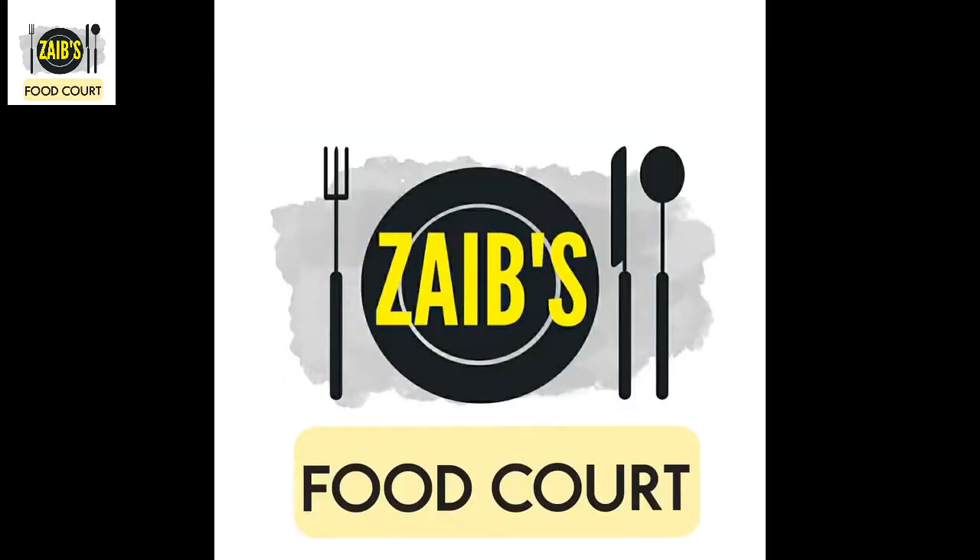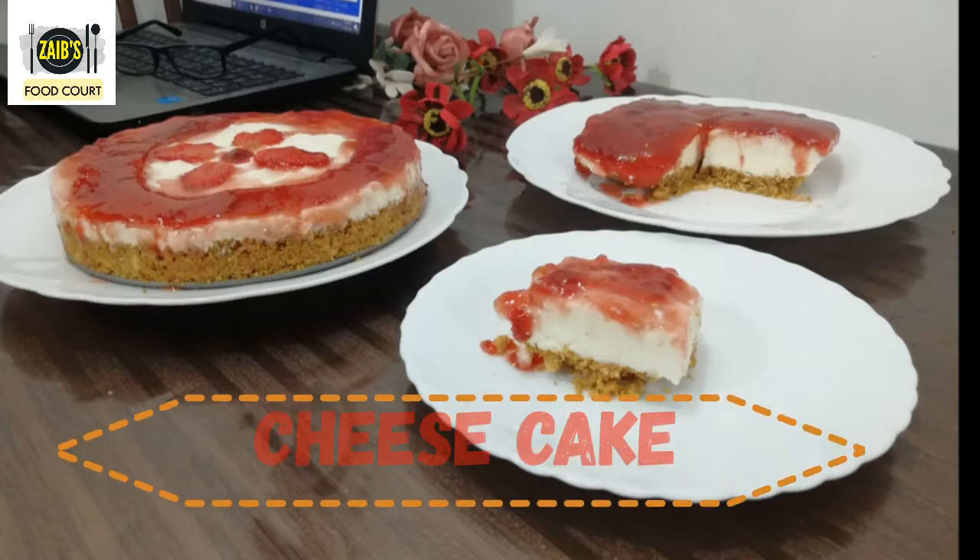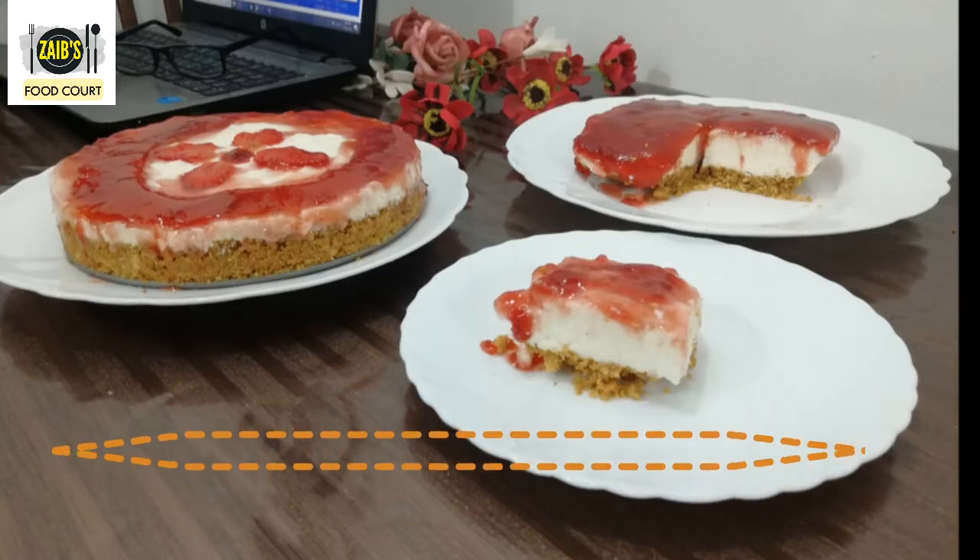Hi friends, welcome to Zeb's Food Coat. In this video, we are making a no-bake cheesecake recipe.